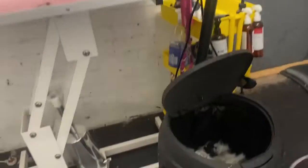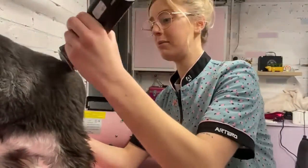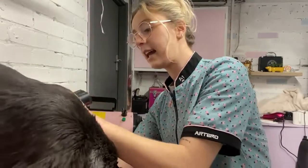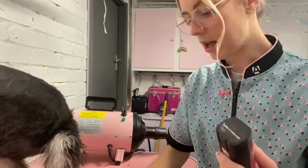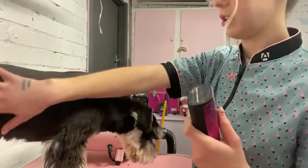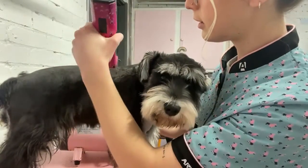Little tip: have the bin right by the table so you can just sweep hair straight in. You really want to let them sniff and move around as much as they want, because they need to learn and have freedom. Once you restrict them that's when they start rebelling — they want to figure out on their own terms that the equipment is okay and not going to harm them.